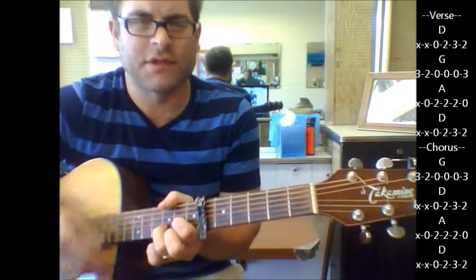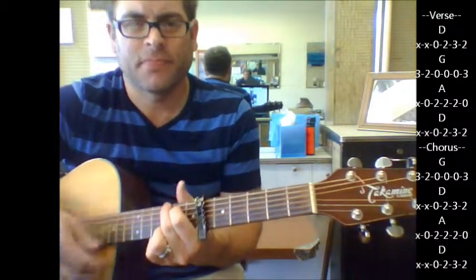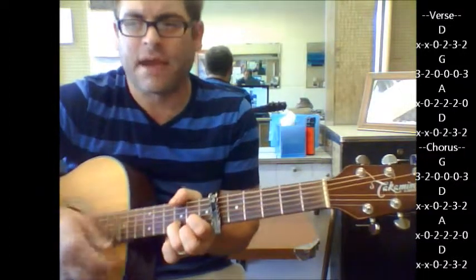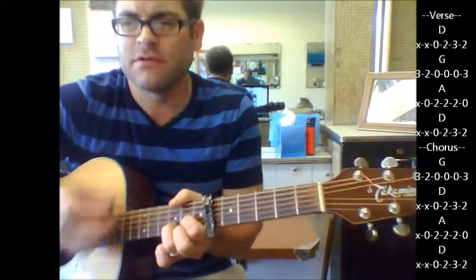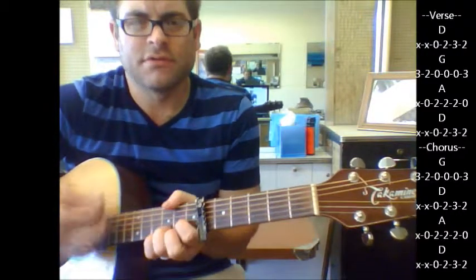So this would be like your next verse parts: G, A, back to D. Here's your chorus: G — won't you be my baby old honeycomb — D, A, D.